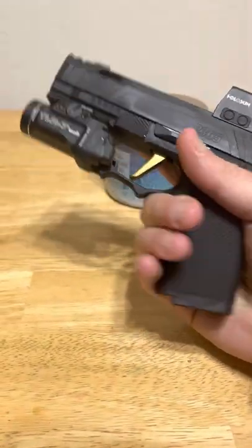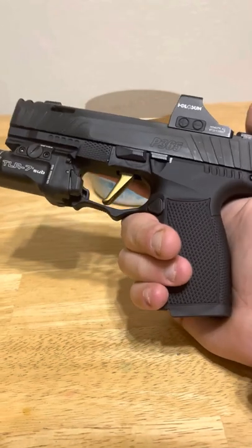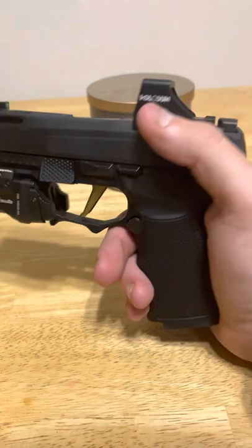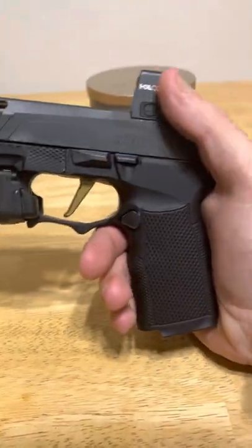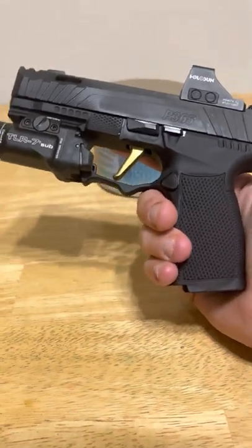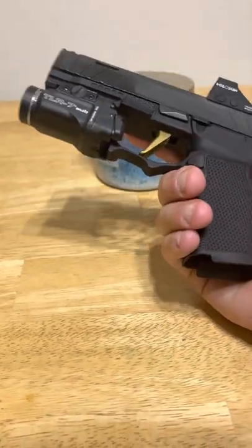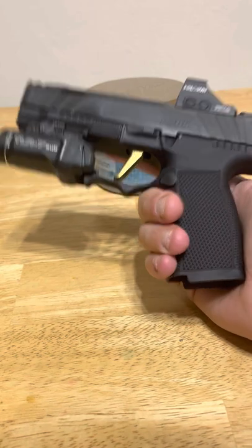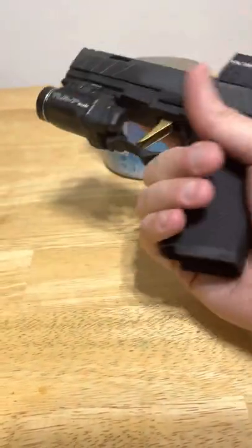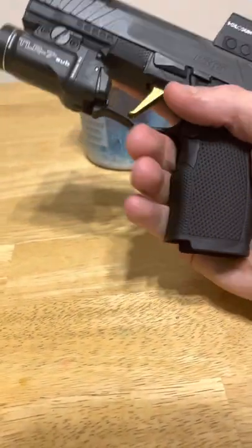I like having that option even though we live in an optics world now - it's definitely my preference to always have a backup. The TLR-7 Sub basically feels like it was made for this gun, it works incredibly well, and adds a good bit of weight. With the Icarus frame and everything together it's been a very nice package - very easy to carry all day.